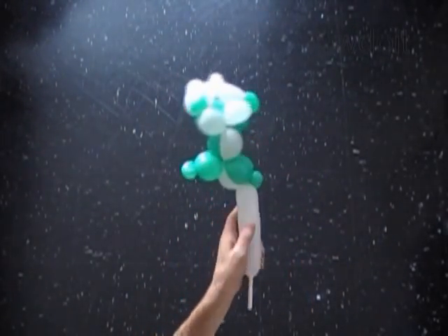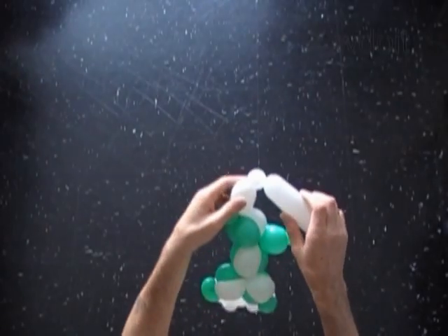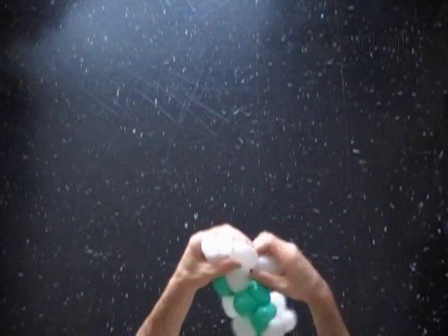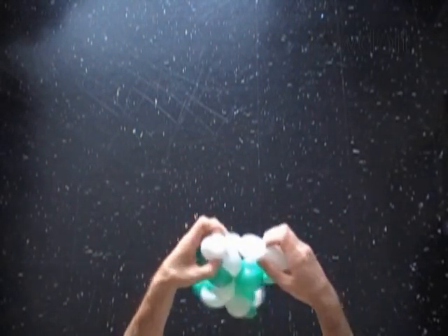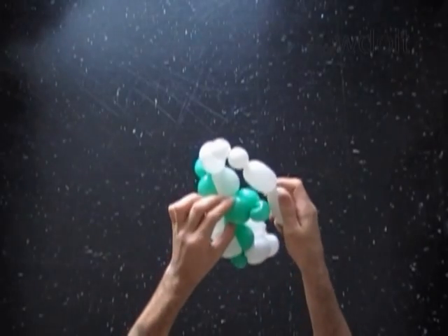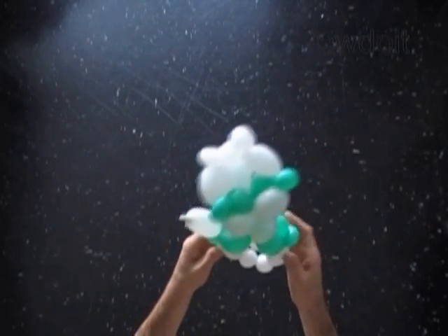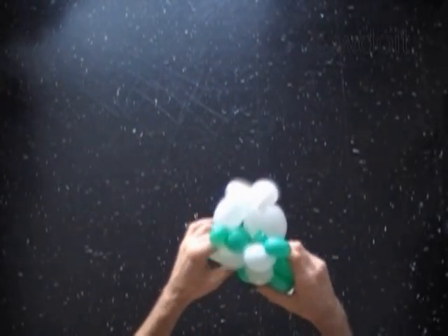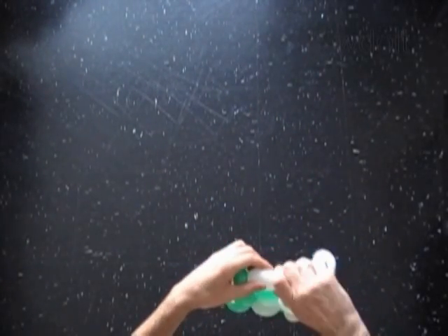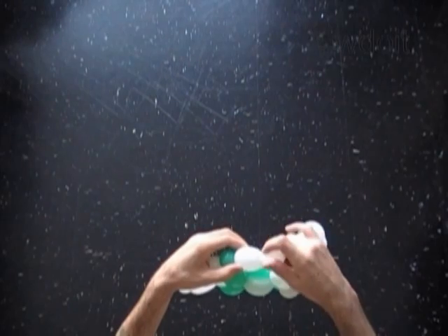Twist the eleventh white, about 2 inch long bubble. Twist the twelfth white, about 1 inch long bubble. Twist the fourteenth white, about 2 inch long bubble — you have to make the fourteenth bubble exactly the same size as the eleventh white bubble. Lock the free end of the fourteenth white bubble with the small green bubble of the other leg. Lock both ends of the chain of the last six white bubbles in one lock twist.